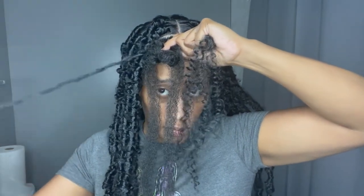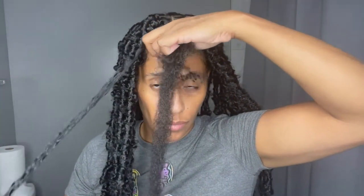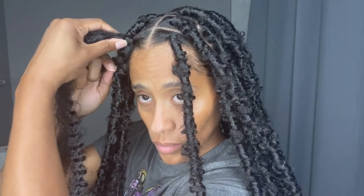One thing I love about this style is that it can be fixed. If you have Marley hair sticking out or missed a section, grab one piece of water wave hair, run your fingers through it, and wrap it around — you do not have to take down the entire lock. Over time when my natural hair started to poke through, I grabbed one water wave hair, wrapped it around starting from the top, and it looked brand new. This style is very low maintenance once you install it.